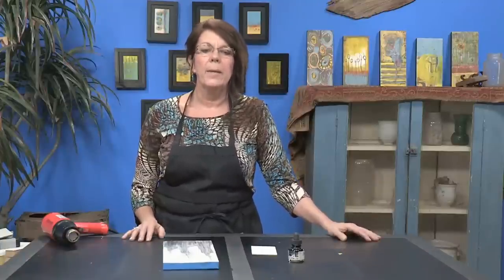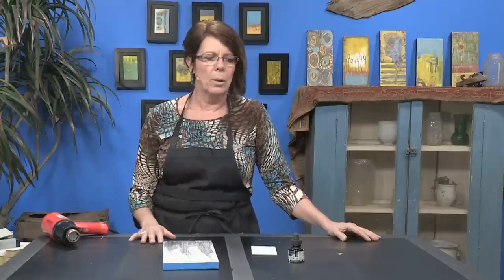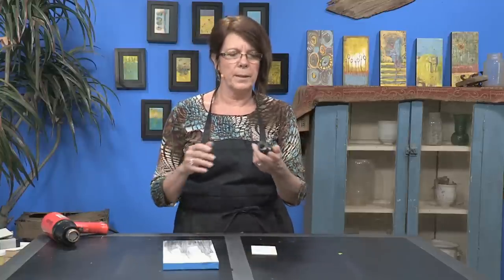Hello! Sharon DiGiulio back again with some free art lessons on encaustic painting. This part incorporates the FW ink, so you can use any kind of India ink, any kind of acrylic ink, or whatever you have in your studio is fine. Now this again will make it a mixed media project, but it's another fun thing to do.